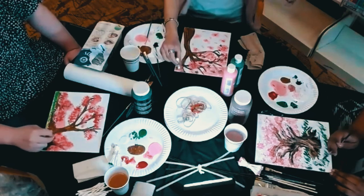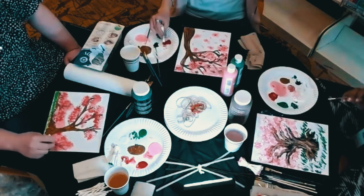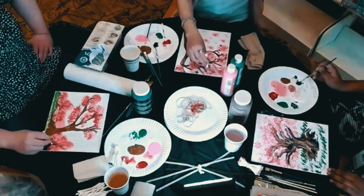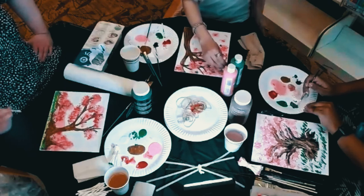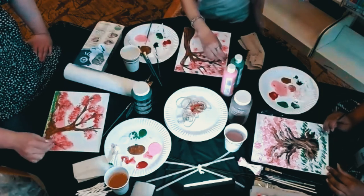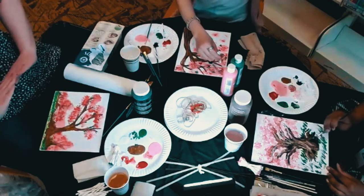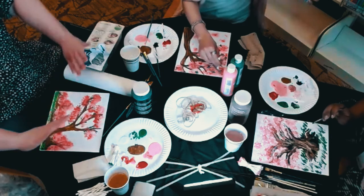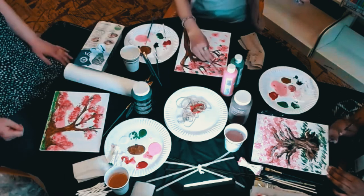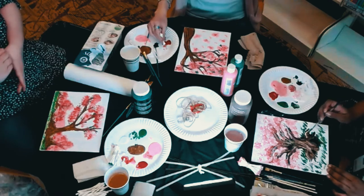I'm feeling pretty solid about the forest aspect of my painting. I did make some of my background trees with Q-tips and that's not as much my favorite as using a brush, but it doesn't look terrible. It gets blurry as it moves away from you, and I think it's very good at differentiating between the foreground and background.